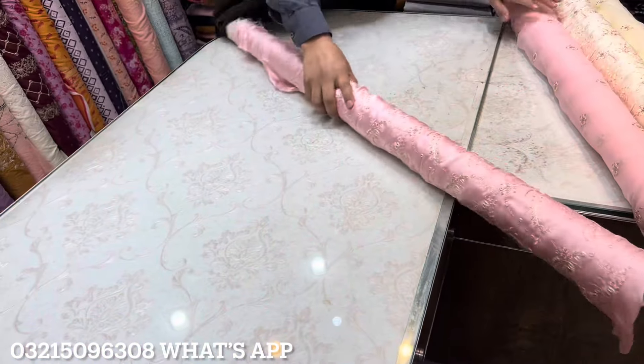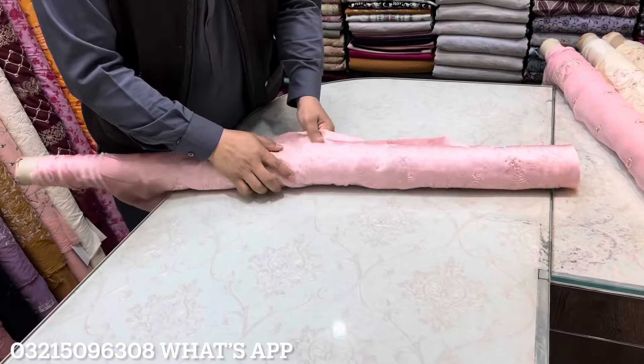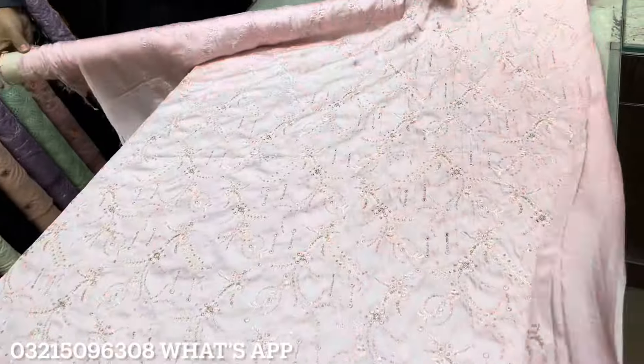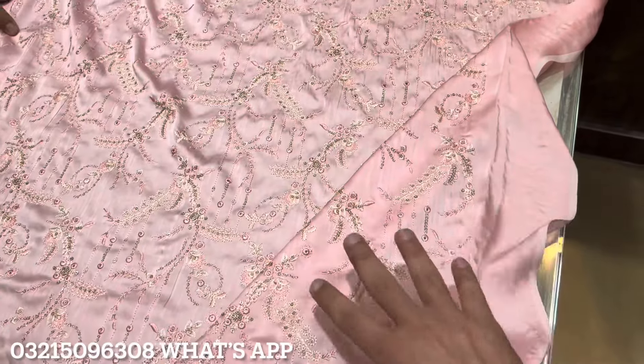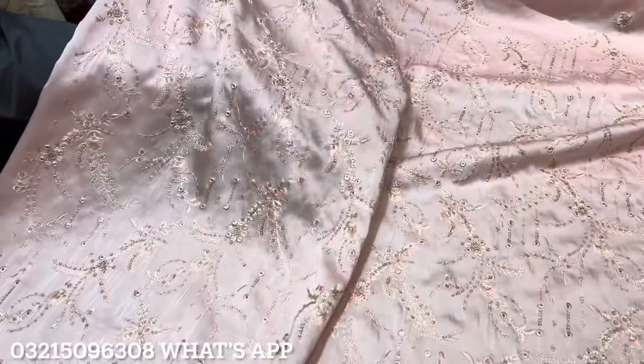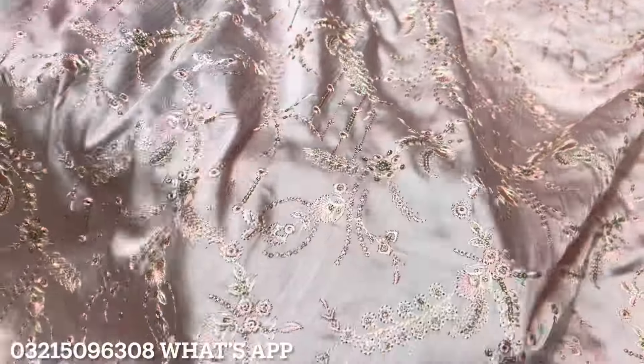The price is five thousand. The baby color is made with a fancy design. It has glitter sequence to match. It has a very fancy and neat look.